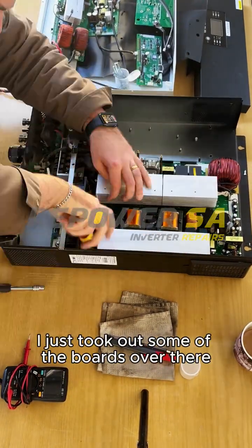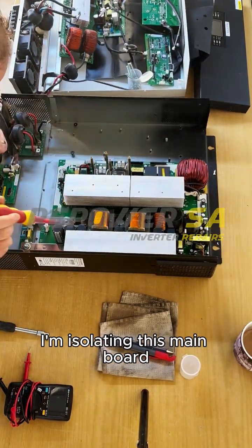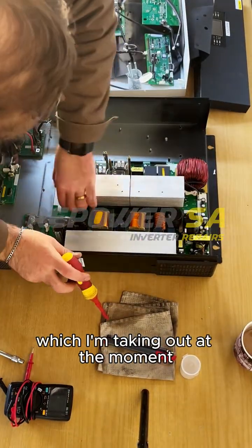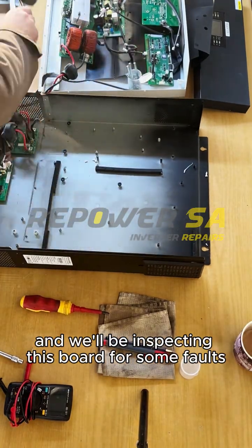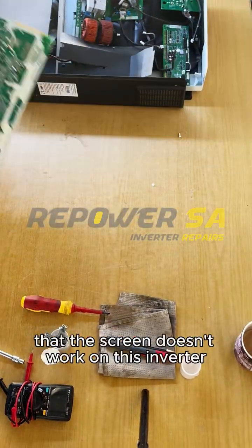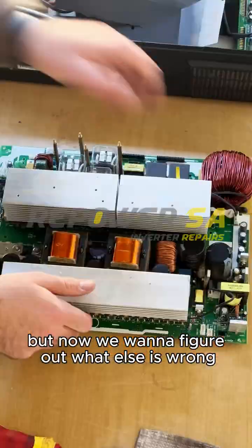I've just taken out some of the boards and I'm isolating this main board, which I'm removing at the moment. We'll be inspecting it for faults. We've already established that the screen doesn't work on this inverter, but now we want to figure out what else is wrong.